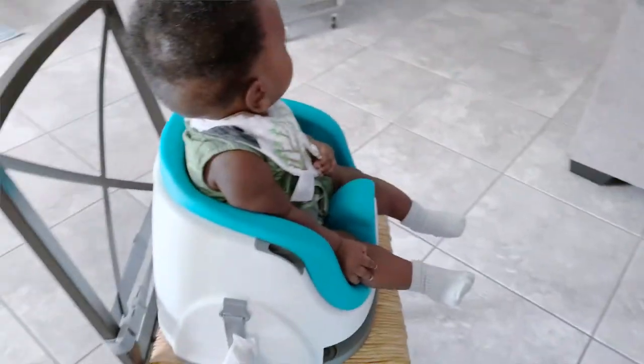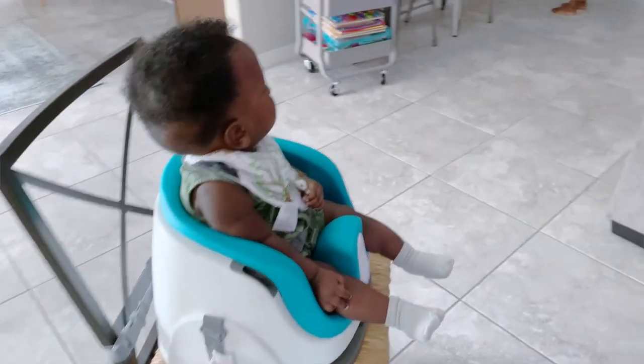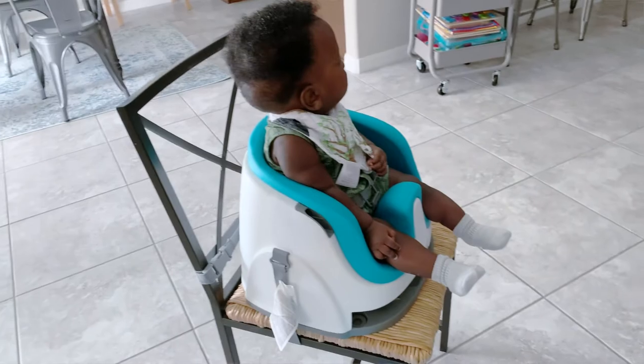It is so portable and easy — you don't have to figure out what to do with some big bulky high chair. You just clean it up and put it in the closet and you're done. You can also travel with this — put it in your trunk if you're going on a road trip. If you like to put your baby in a separate seat at a restaurant, you can use this there as well.